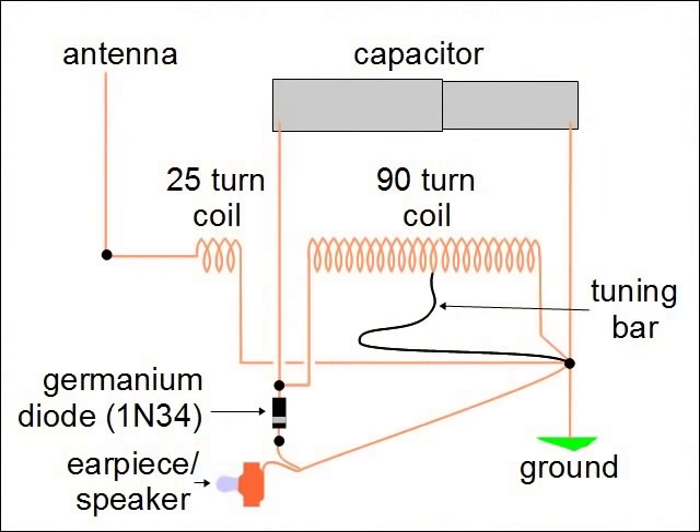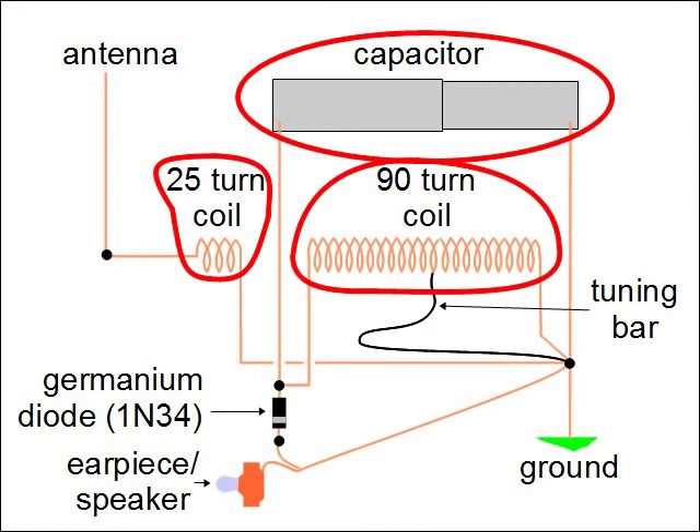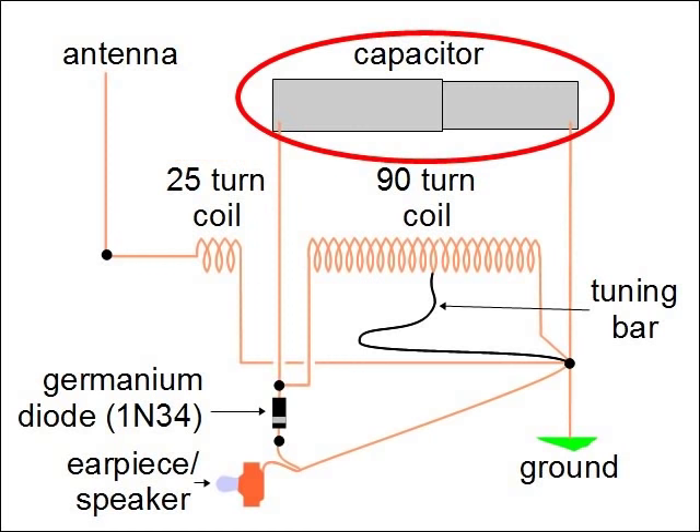Here's the complete circuit diagram. But don't worry, you don't have to understand it in order to make this. The parts we'll have to make are this capacitor and these two coils. So let's start with the capacitor.